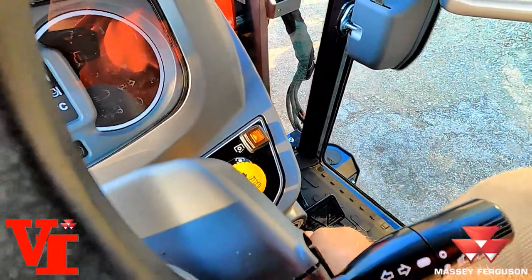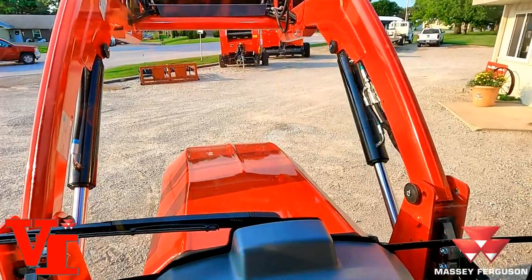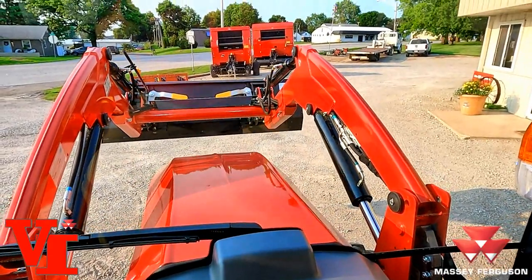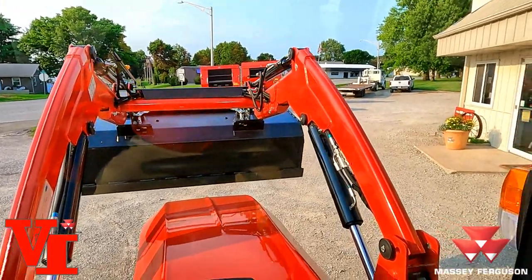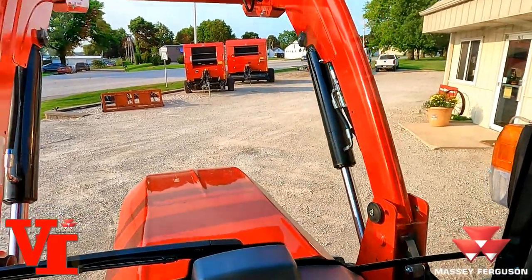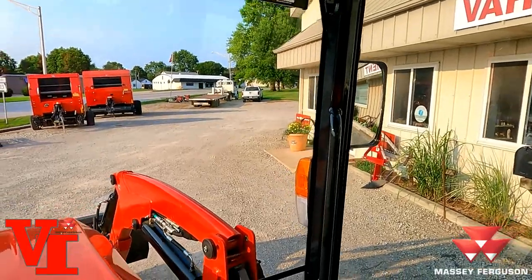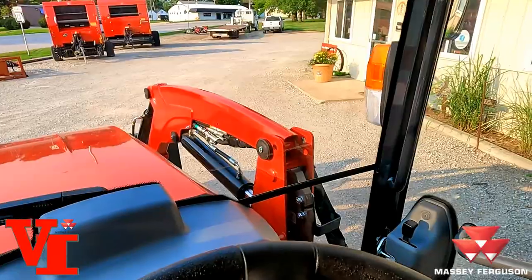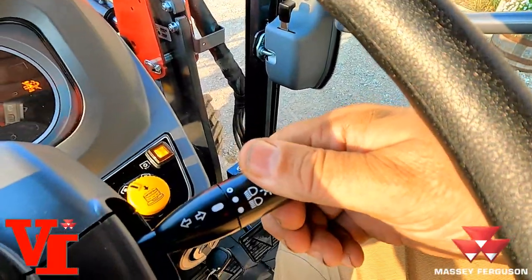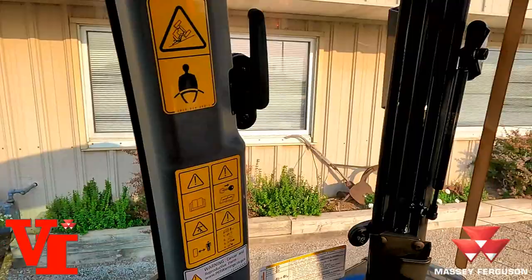Let's fire it up. Look at that loader at idle speed — it's got nice flow. You can do two functions at once, as you can see — raising and dumping simultaneously. Speed up the RPMs a little bit and that'll increase your cycle times, increase the speed of the loader and functionality. And man, you can feel that beautiful air conditioning happening right now. The light switch — that's when the red light comes on — high beams, low beams. It's a nice quiet cab, and the back window will open too.